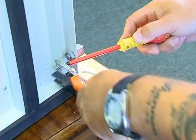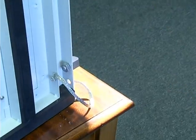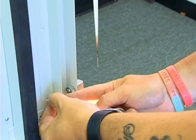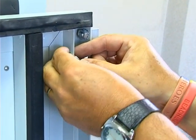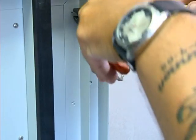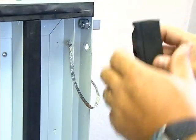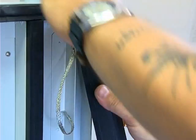With the door turned upside down, you'll note that the earth strap is now at the bottom. This needs to be relocated to the top of the frame using a screwdriver and a pair of pliers. Replace the sealing strip.